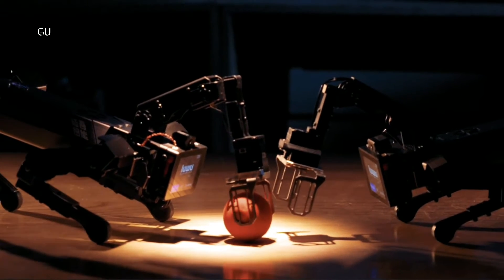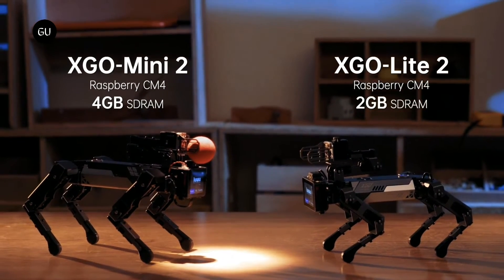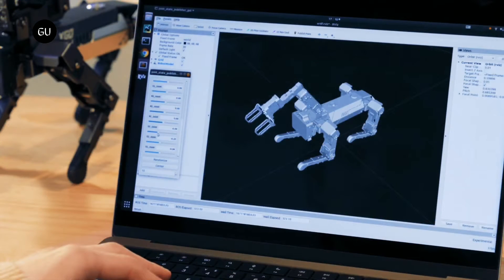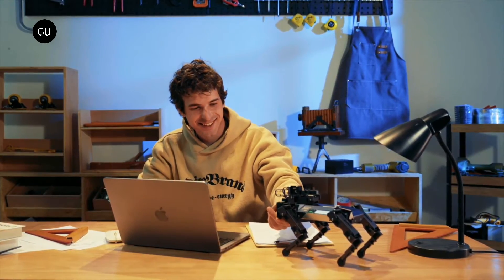As is the case with other miniature quadruped robots, the open-source Exigo 2 can either be remotely controlled in real-time via an app or pre-programmed by tech-savvy types. It utilizes a Raspberry Pi Compute Module 4 processor and is compatible with the Blockly, Python, and ROS programming languages. The robot can also be programmed simply by grasping it and physically guiding it through the desired motions.